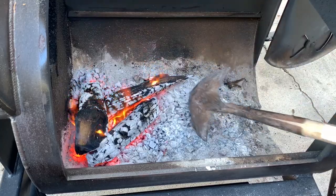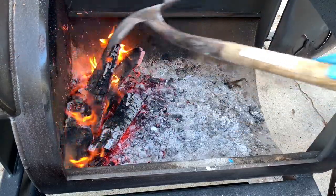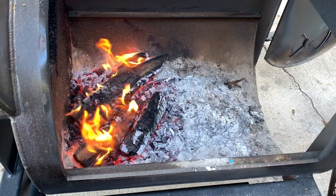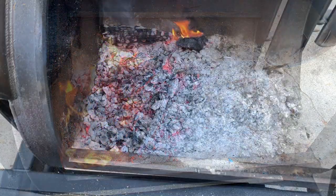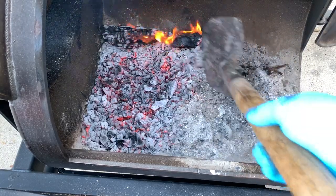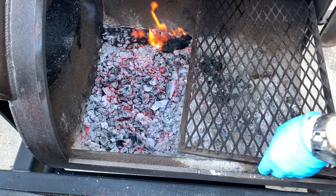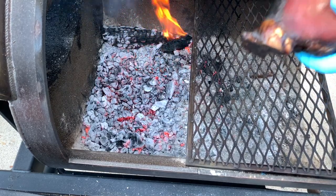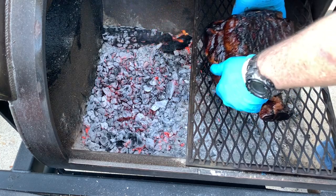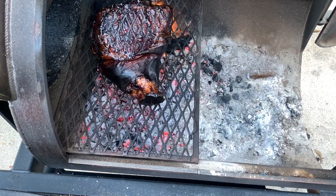The final step is to crisp up that skin. I'm going to be using the cowboy grill feature of this Workforce Pit 1975T. I'm going to move all the coals towards the end of the firebox and just use one fire grate. That way if I get some flare-ups, I can move that fire grate back and forth to keep it from burning the pork. This won't take long so keep a close eye on it. I'm keeping this in real time so you can see exactly how long it takes.